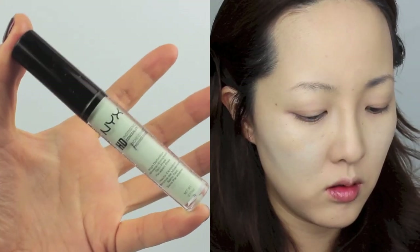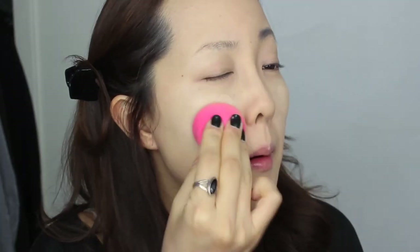Because foundation cannot cover everything, I'm taking NYX's HD Photogenic Concealer to counteract all the redness that I have on my cheeks. On top of that, I'm using Leo Alice Mixed Concealer because this time I want to cover my redness perfectly. I do the same patting motion again with the Beauty Blender.